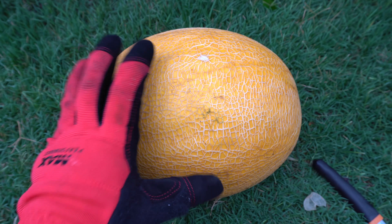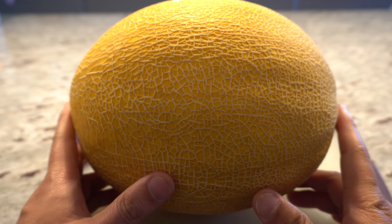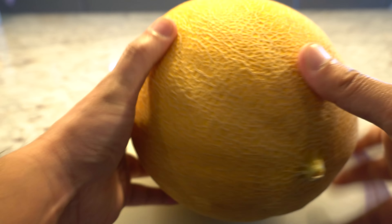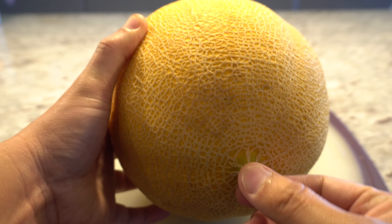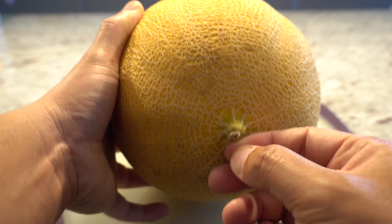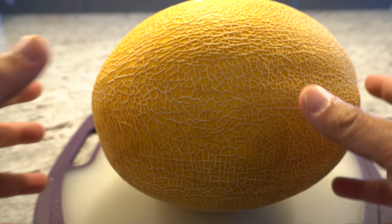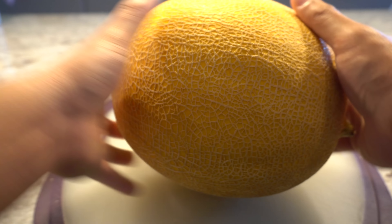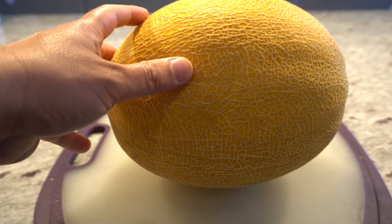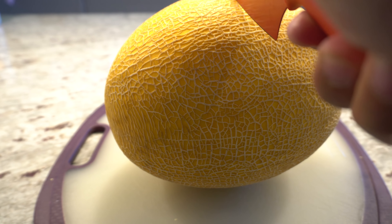On camera you can't really see this but it's a very bright orange color. Last year I picked one a little early and the skin was still yellow, so this is the best time to pick the melon. We're gonna take this inside and cut it open and try it out. After harvesting I took it inside and left it on my counter for a week. Here it is after a week — still nice and fresh. This area kind of healed up and turned a different color, but it's still nice and firm.